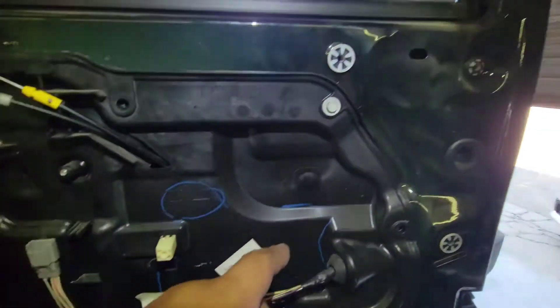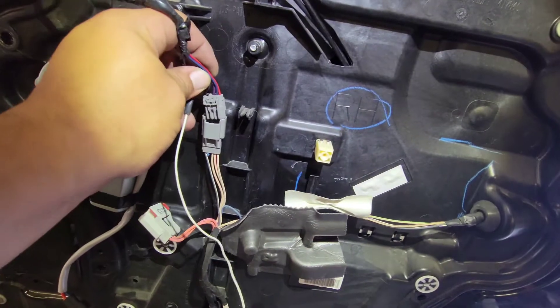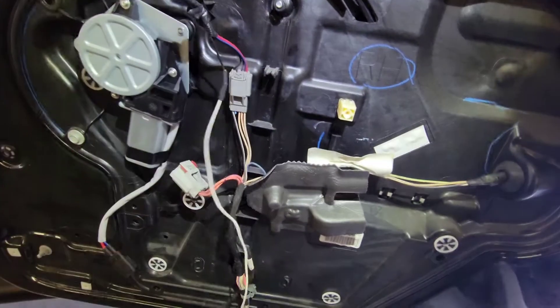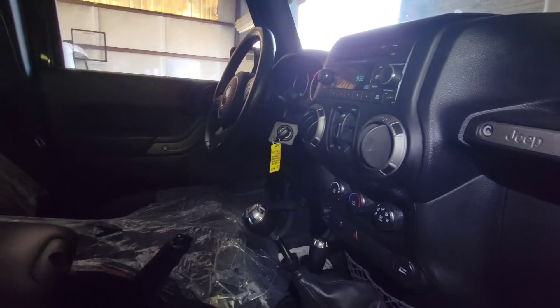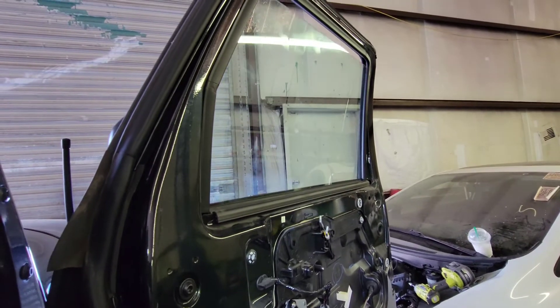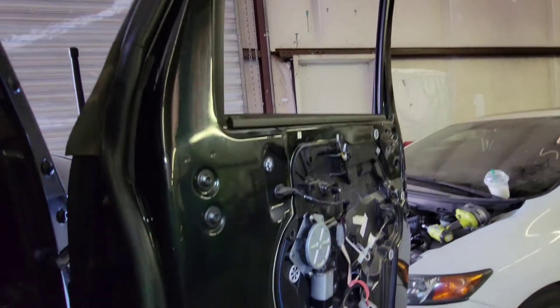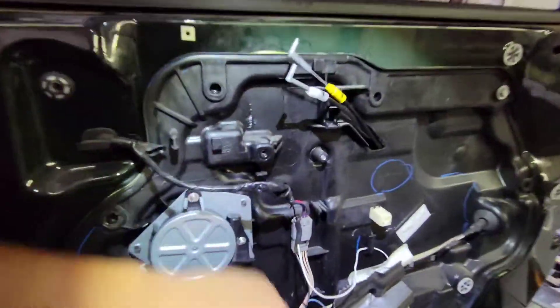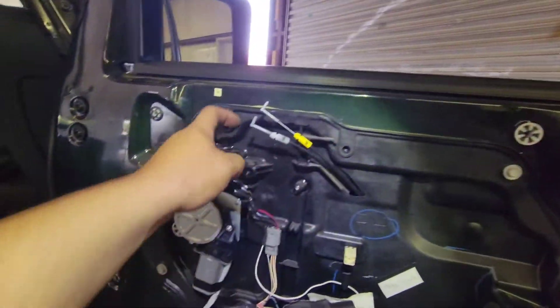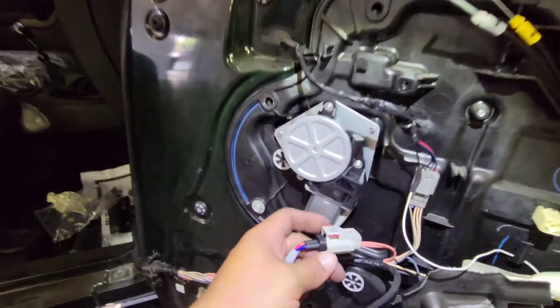I have the window sitting on the regulator — you can see it here. Now what we're going to do is connect everything back together, and before we move on we're going to test this out to make sure everything is working. I have the key in the ignition and we'll see if it goes up — all the way and all the way down. Sweet, it is working correctly.